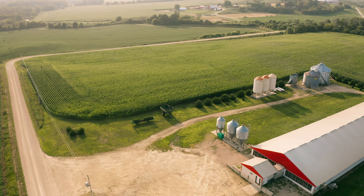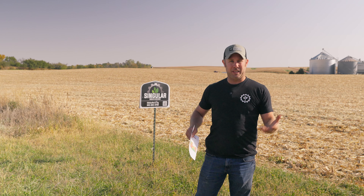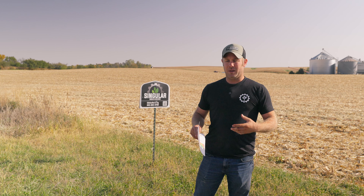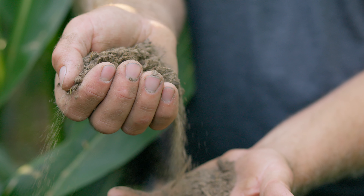This is my second worst field that I have, and when I say that I mean by soil quality and yield year over year. I've been trying to make some changes with it, doing split applications of fertility and whatnot. This field's got a CSR of roughly 30 for anybody who's familiar with land types. It's got a lot of 63B, 63C, and 63D, which is sand.